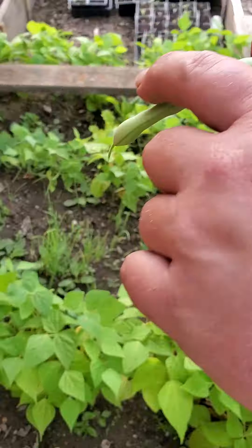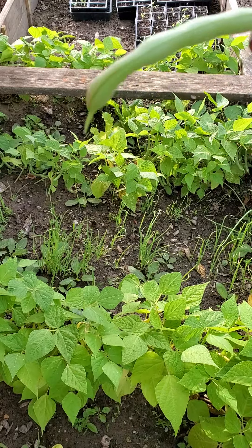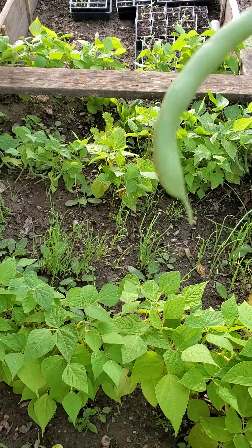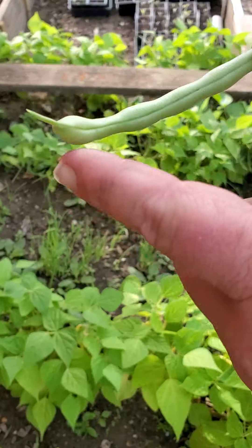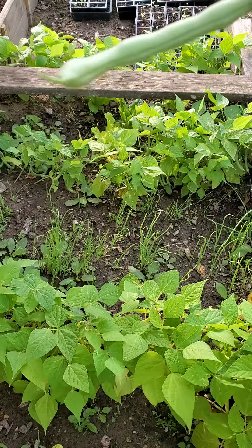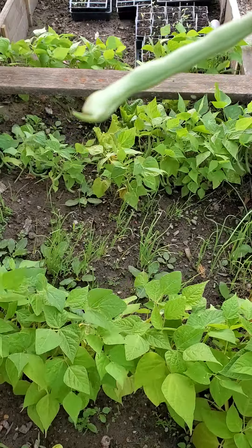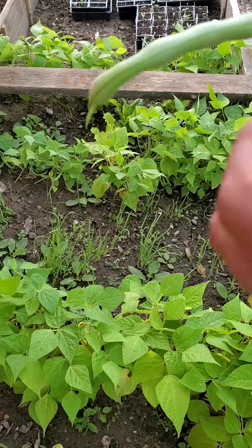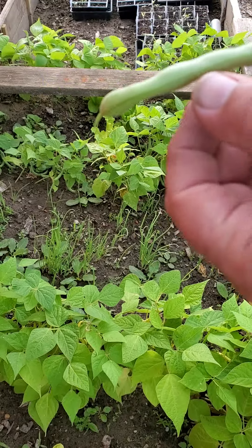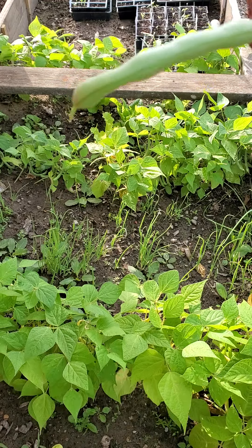A lot of these used to be called a snap bean. The reason being is because when they're ready you should be able to easily snap them from the vine, and they should also snap in half very easily. I'm just going to come over here — when we're looking for them, we want them to be a good size and still rather smooth. See how easily that snapped off. You'll notice it's relatively smooth but it's got some definition here — the beans are starting to grow inside.